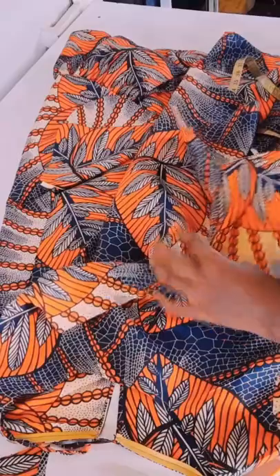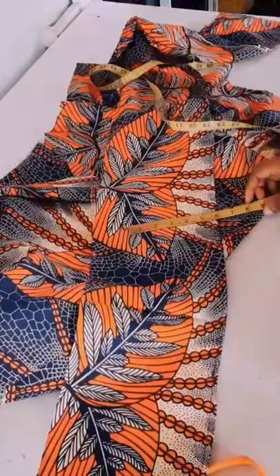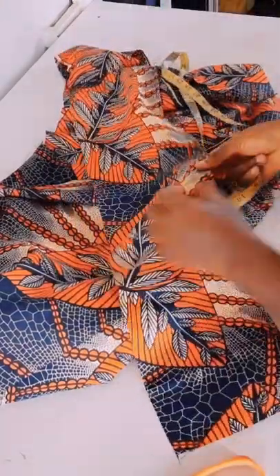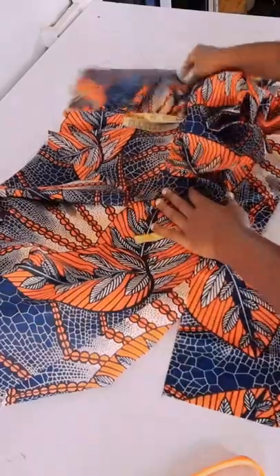I went ahead and attached the pockets to the sides, both front and back. When I attached it I top-stitched it to give it a stable look. Then I cut a long strip of 65 inches — I don't want the gather to be too much or too bulky, so I want a moderate one. I cut 65 by 8.5 inches in length. I folded one inch at the hem then I will sew half inch to join with the upper parts.